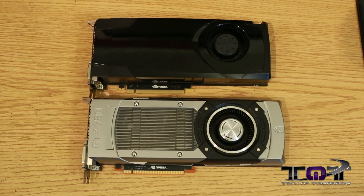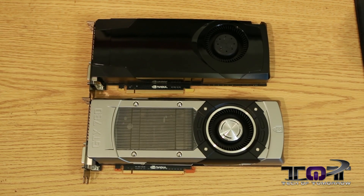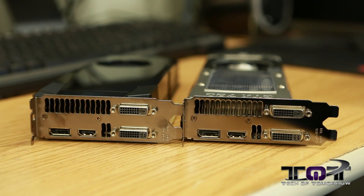Last up before we get out of here, we'll show the rear IOs of the card and see if there's any difference. I don't believe there's going to be too much difference at all, and as you can see, the difference is none at all — still two DVIs, single DisplayPort, single HDMI.